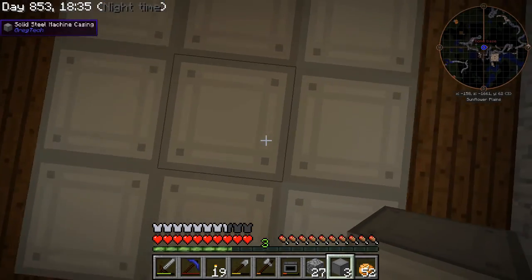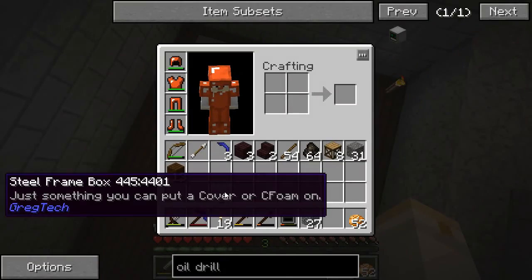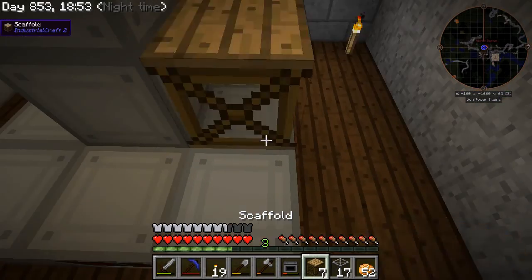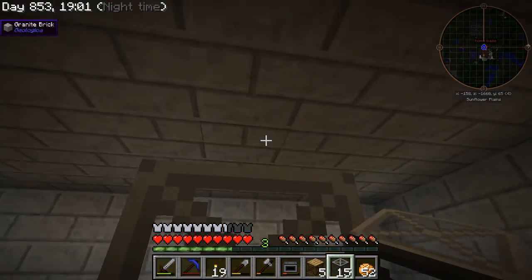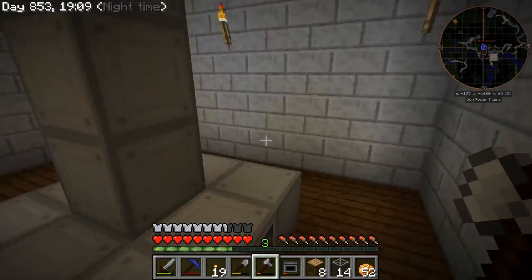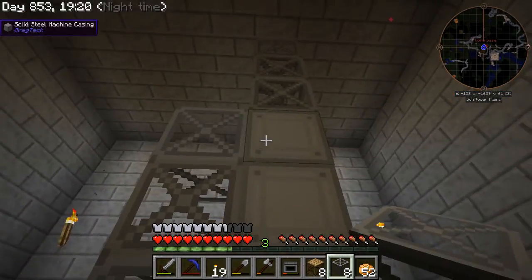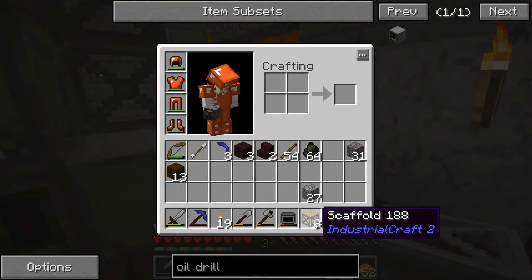Then what we do is we make a pillar up the middle — one, two, three — three of the machine casings. And then we need to make a pillar of these steel frames, three of them that go on top of this. It looks like I'm a little bit on the high side already here. So I'm going to drop down and use some scaffolding to climb back up. One, two, and three. It looks like that's just at the right height. And hopefully that doesn't cause too many problems. Then we're going to make more scaffolding around it like this, and when we're done, that is the oil drilling rig.